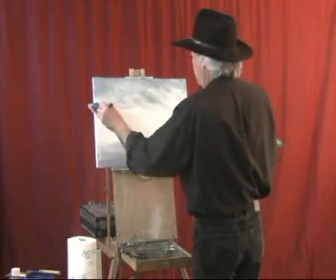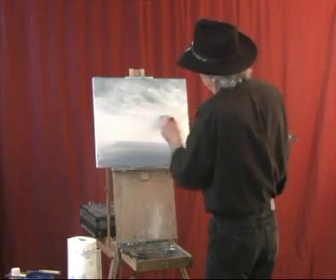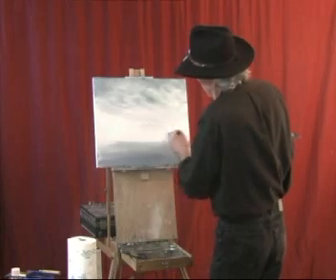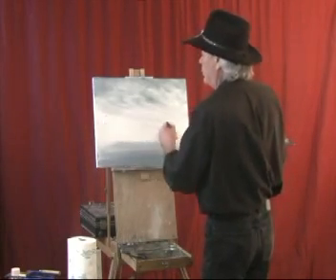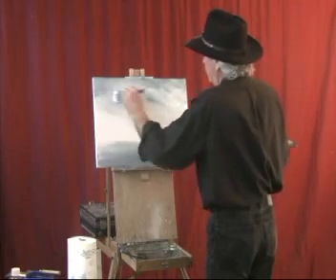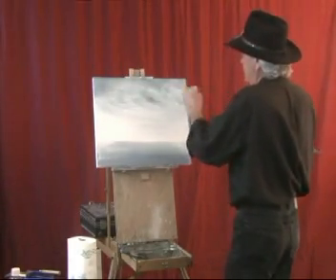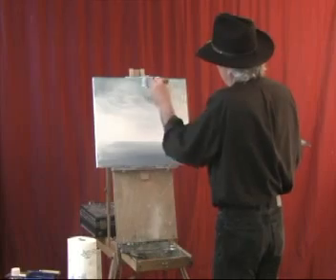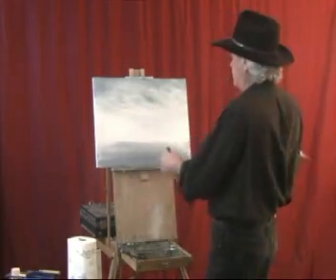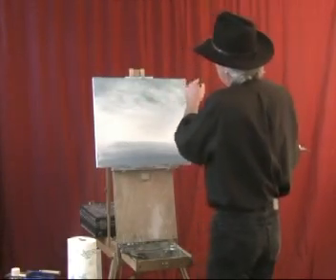We're going to have that wind whistling through here, blowing through there, coming down over here. The color just blends right with that liquid white — that's where you get those pastel colors from. They call that the liquid wet-into-wet technique. Nice, simple little sky.